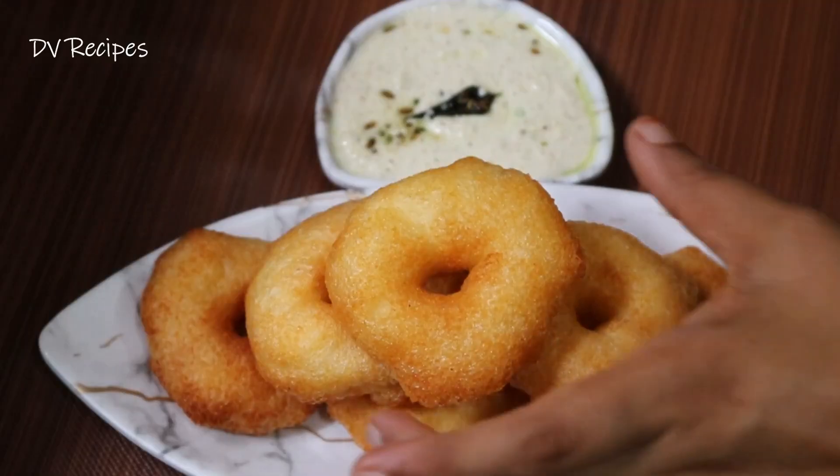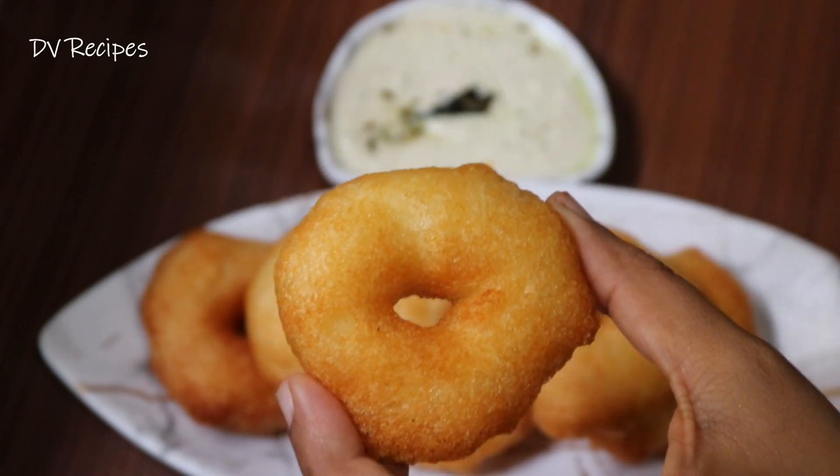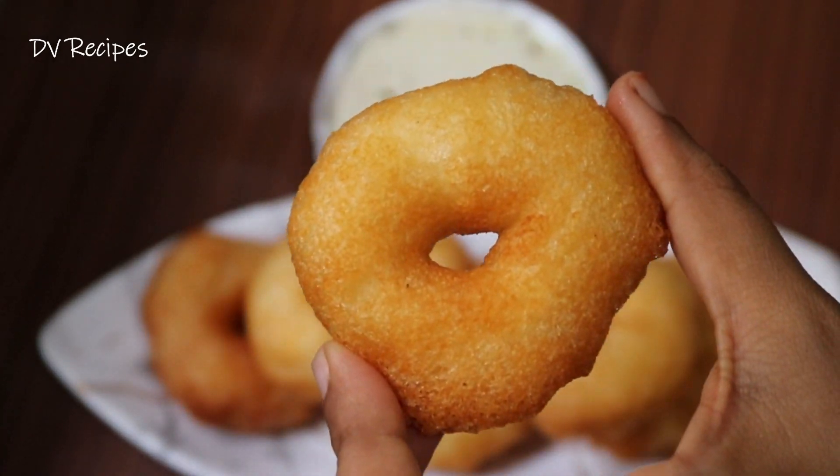Hello Friends! Welcome to DV Recipes! This recipe is very crispy. How crispy is it?